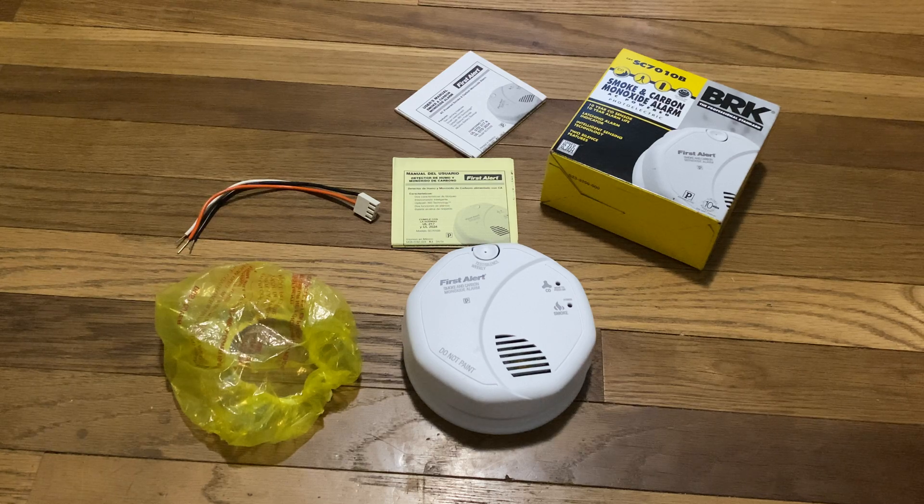For our first review, we're going to be reviewing the First Alert SC7010B combination smoke and carbon monoxide alarm.